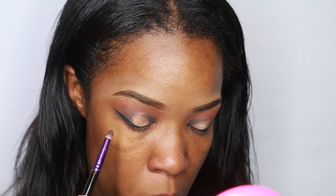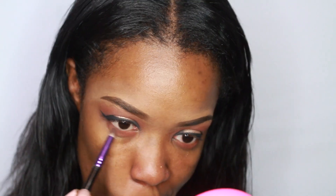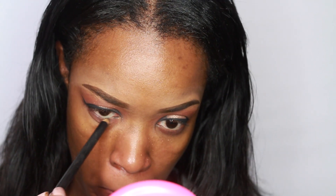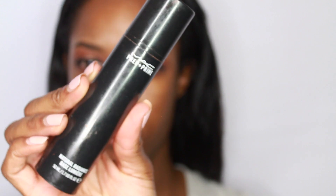On my bottom lash line, I'm using some orange eyeshadow — I don't remember the name, I think it's Red Brick from MAC. And then some Embark right over top of it. Then I'm going to be lining my eyes with just a dark grey eyeliner — you can't even really see it, so you can probably just use black instead. I didn't really want it to show up.